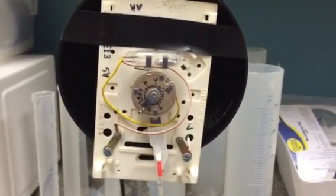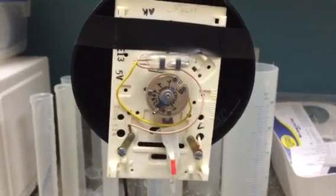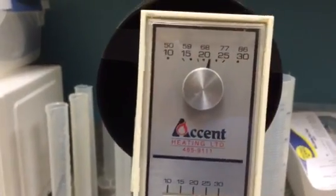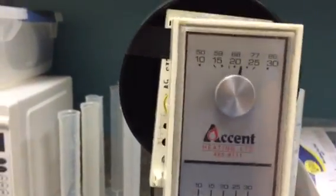This is just a short little video to show you how a thermostat works with a bimetallic strip. This would actually be the cover that we would see on top of our thermostat, and the switch right here would actually come out the bottom.